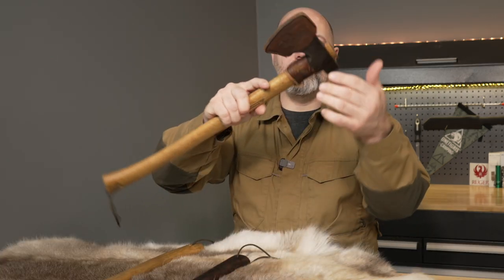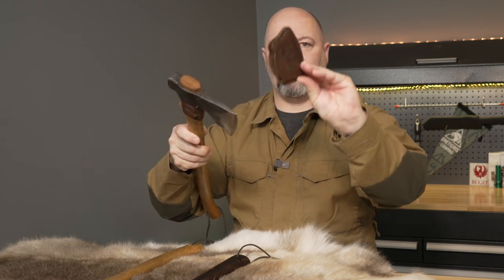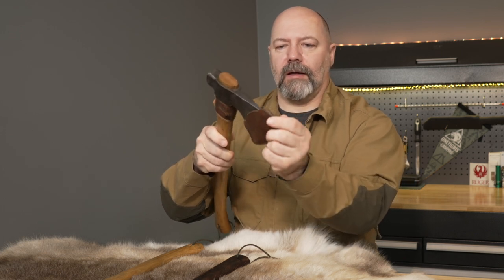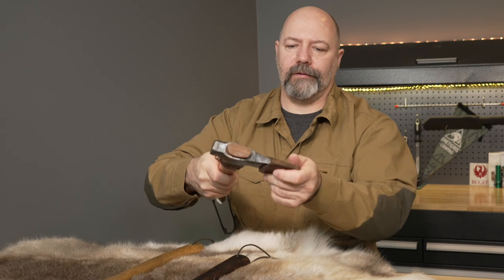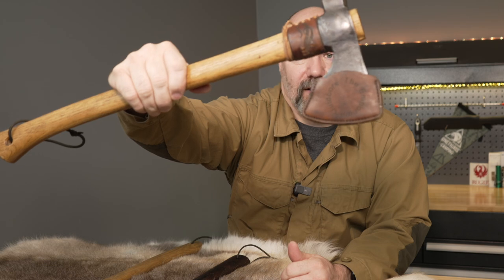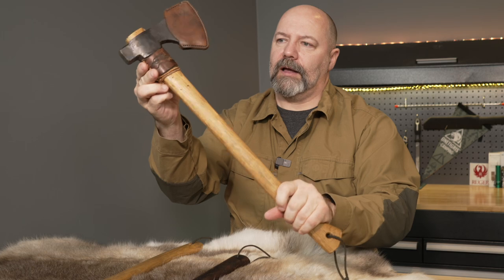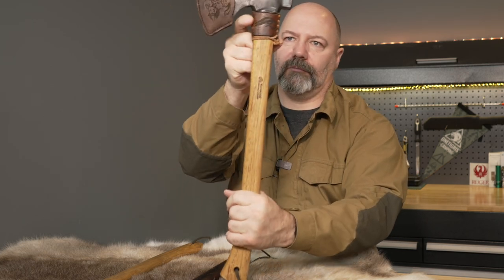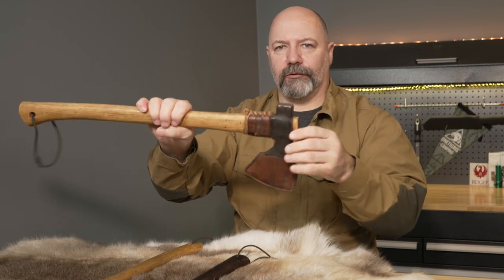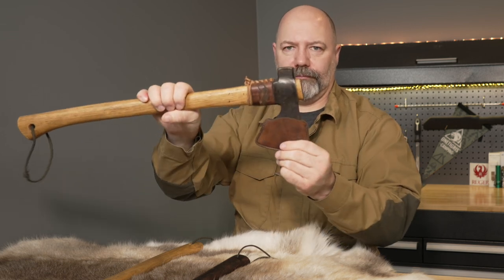I did make a mask for this axe. The one that came with it wasn't great, so it's just a basic slip-on type made out of some spare leather. It has some laser engraving on there. The other mask is also just a piece of scrap leather and you can see where it's been struck a couple of times, so it's doing its job. The axe head is a little loose on this one at the moment because it's been indoors too long — keeping it in a warm house will cause them to loosen up.